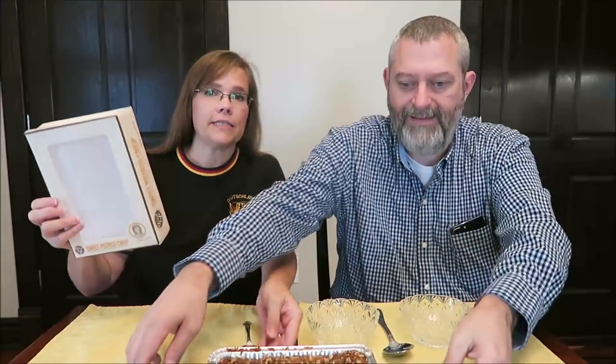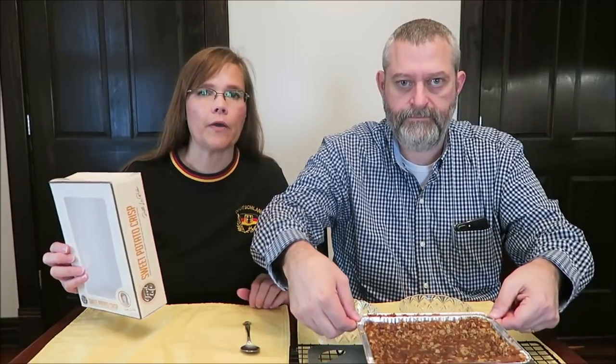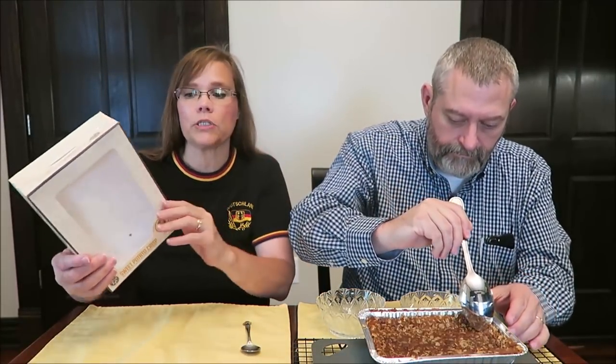Today, Kevin and I are going to be trying the Patty's Good Life Sweet Potato Crisp. This is a Patty LaBelle product. It was in here and it's sitting in front of us — there we go, Kevin pulled it forward. I took it out of the box and went ahead and baked it because I figured I would try it all in one take.